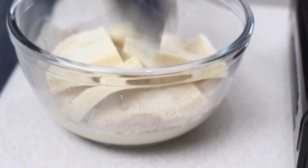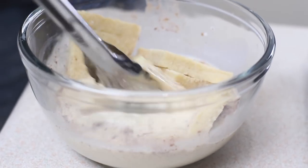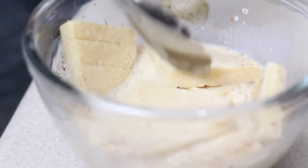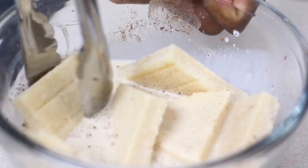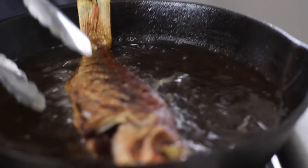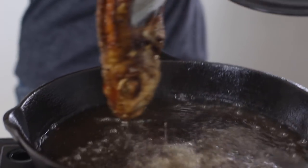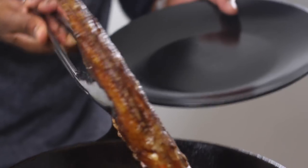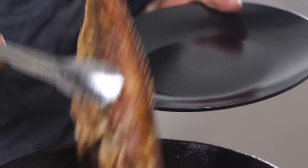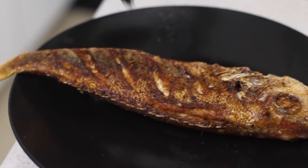We're going to leave this to soak for about five minutes to absorb all the flavor from the milk. Then we fry that up. The fish is now ready, so we just remove it. We've got that golden crust all around — that's what you want. Drain the excess oil on a plate — nice fried fish, dry, that's what you want.